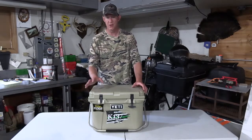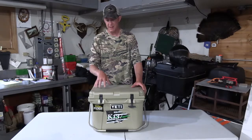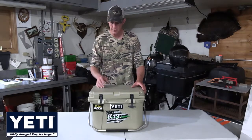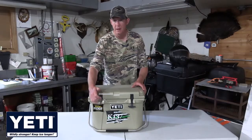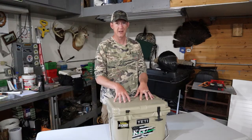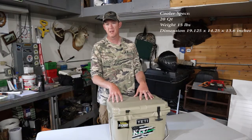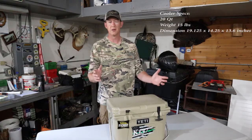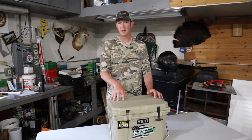Hey guys, Cody with After 5 Outdoors. Today just a quick video about the Yeti cooler — this is a Roadie 20. The main objective of this video is to show you how to replace this handle that broke on me, and just a little bit about this cooler. This cooler will hold about 14 sixteen-ounce cans — soda, pop, whatever you want to call it.